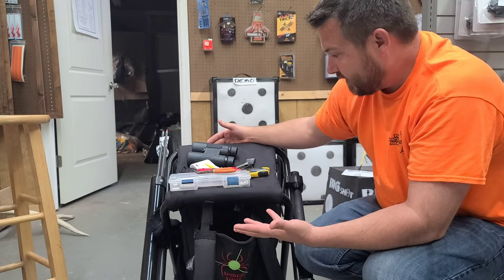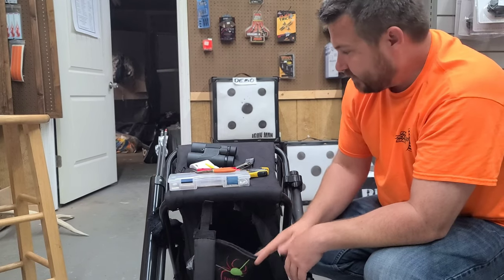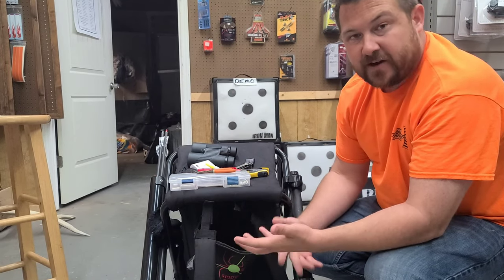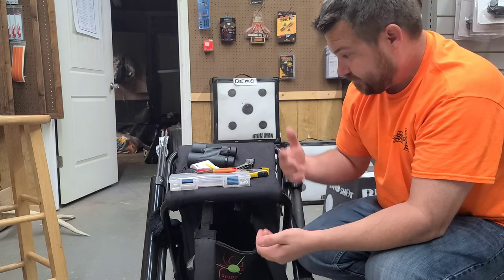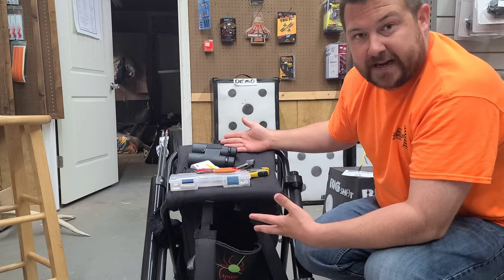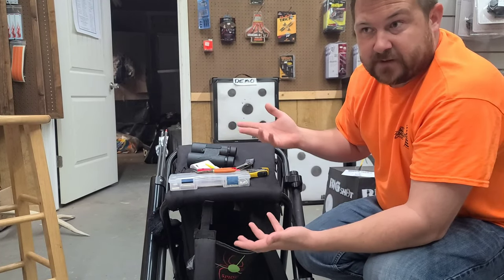Sometimes I'll carry a backup release. It just depends on where we're going — if we're going to a national ASA shoot I'll carry a little more stuff because I don't want to travel five or six hours and have something bad happen and not be able to fix it. If we're at a local shoot I'll pack kind of light because I'm not too worried about it.